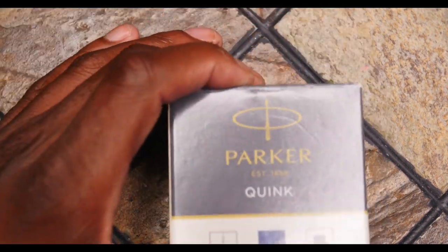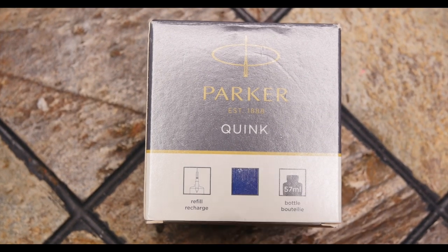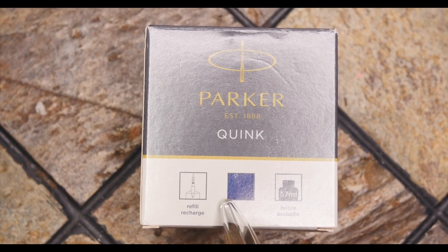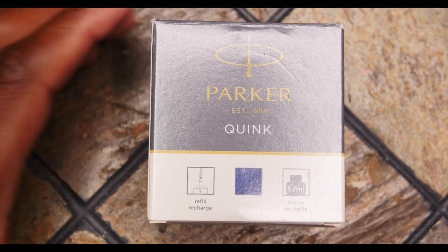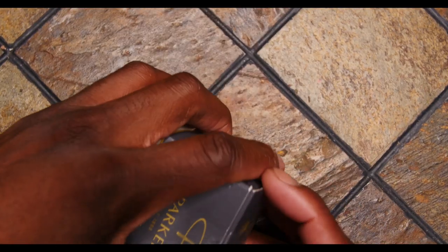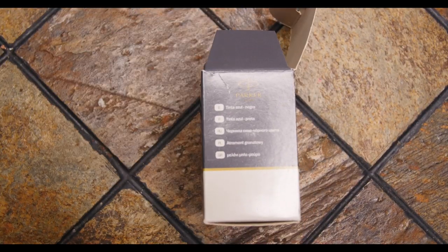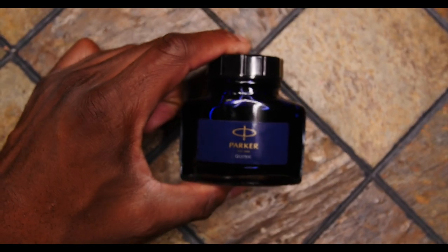I actually had to buy the pen ink myself. I bought this kind — let me focus in so you can see it — Parker Quink, Q-U-I-N-K. Am I saying that right? I'm worried about this color; I feel it's going to be really really light. So let's take the ink out of the box first and see what it looks like. Nothing much of interest on the sides, so moving forward, this is the ink I'm going to be using.